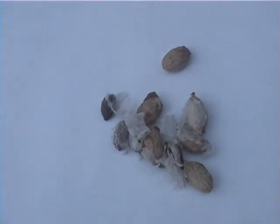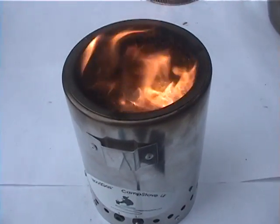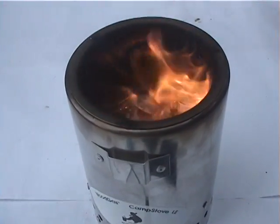Continuing on, let's try some olive pits. They contain a lot of oil, which serves as a great fuel source for the stove. As with the cherry seeds, you have to make sure that they are dry.